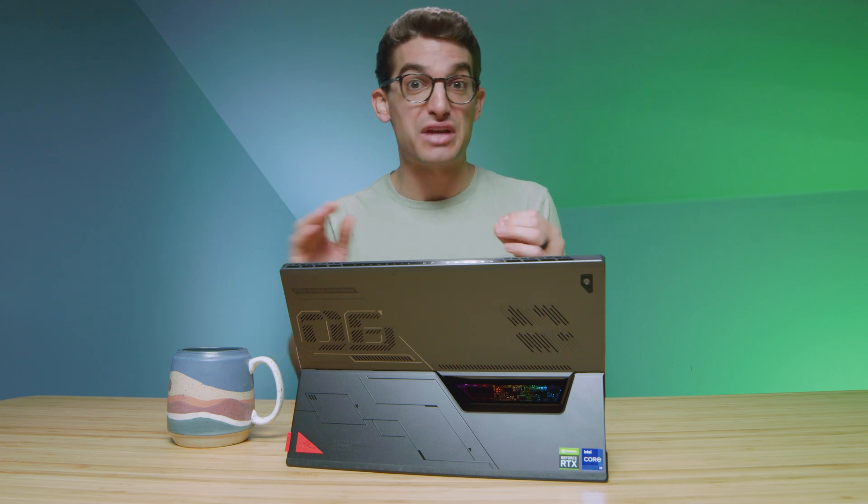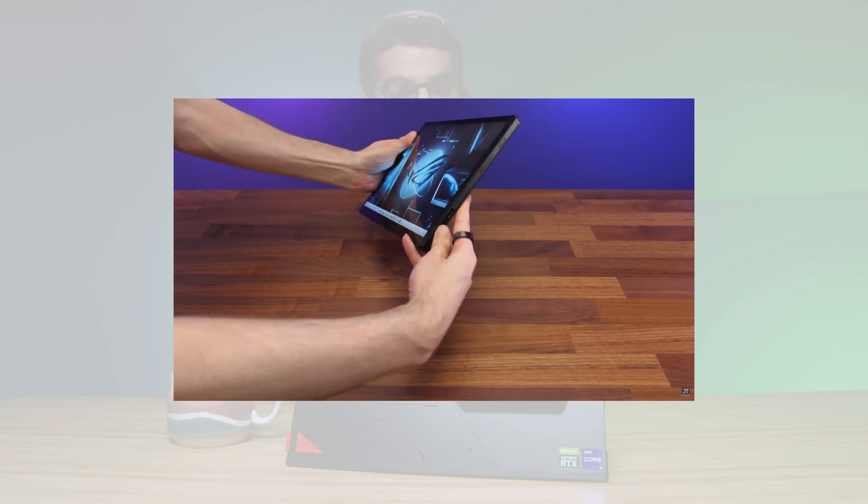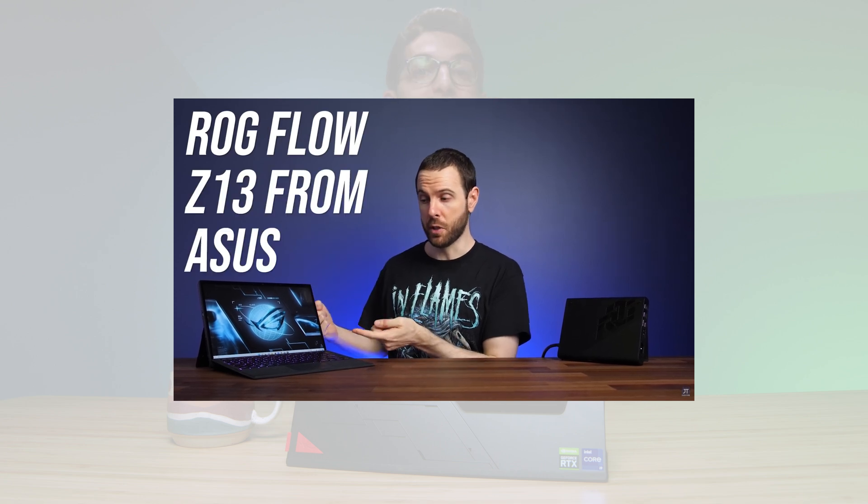If you want a full, in-depth, extremely technical gamer review, I would definitely check out Jared's Tech — I'll link that up at the end of this video. But I'm going to approach this from the needs of a creative professional and how I think this device misses the mark and hits the mark. All right, let's dive right in.